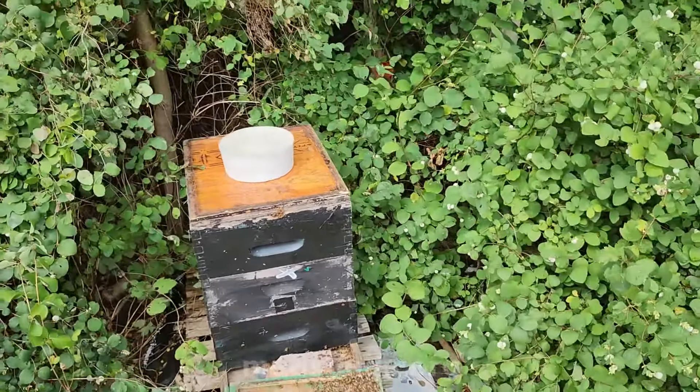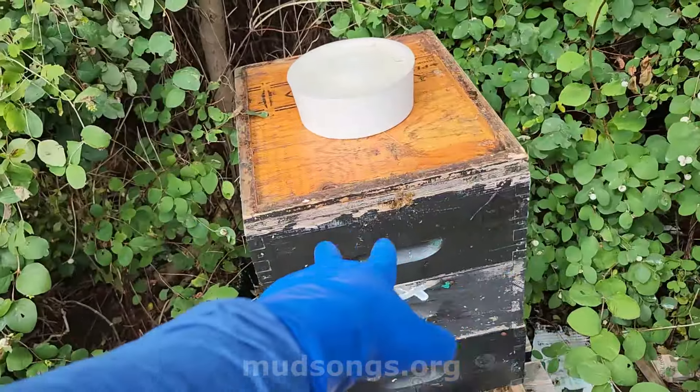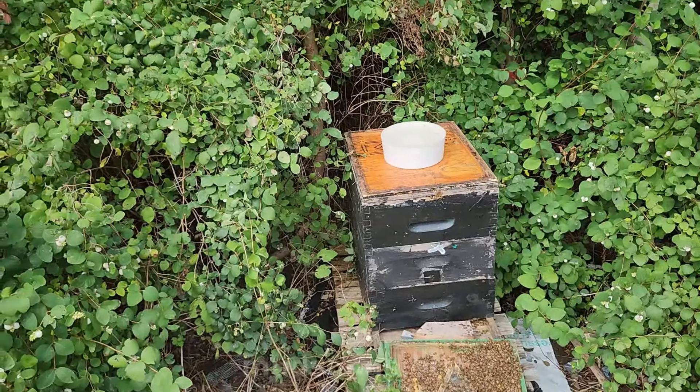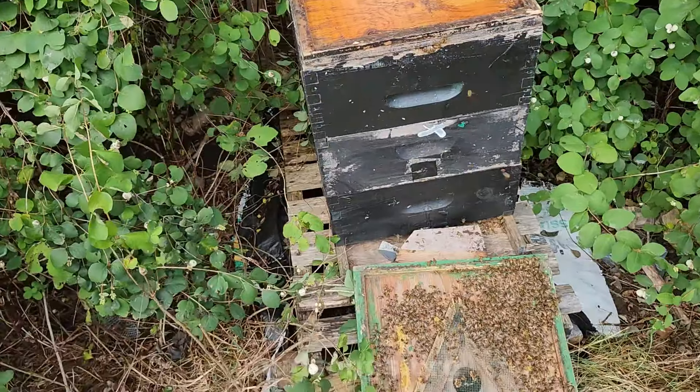The queen is still laying. This hive I know is full of brood — last week there were three or four frames of capped brood right up top. Those are the winter bees. As long as that queen is okay, they're in really fantastic shape.